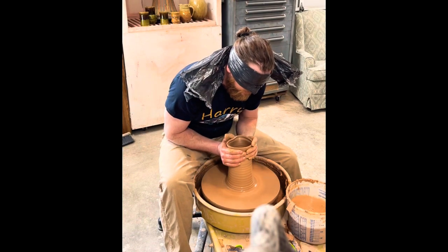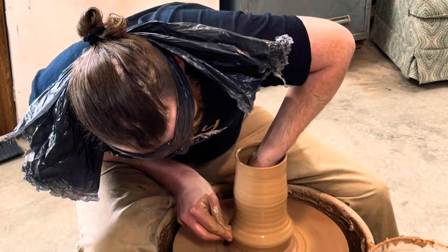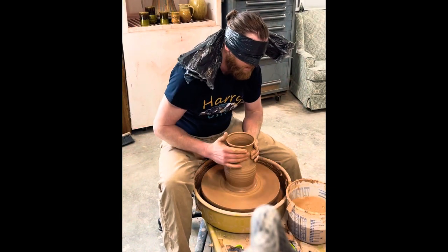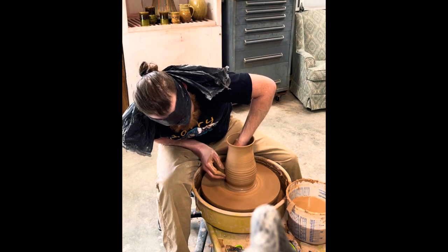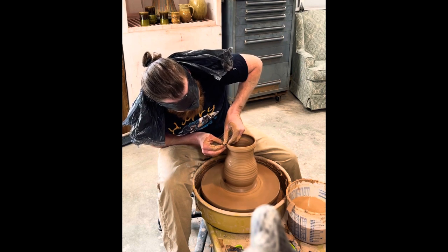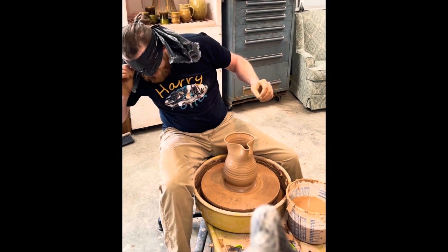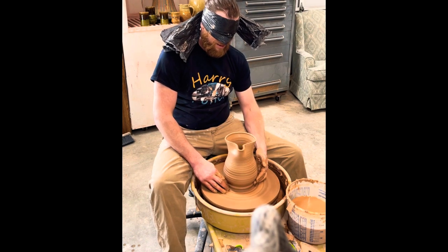Oh man, I have no idea what this looks like. How's it look? Interesting. No, you can't look — I can't take it off. And I'm done.